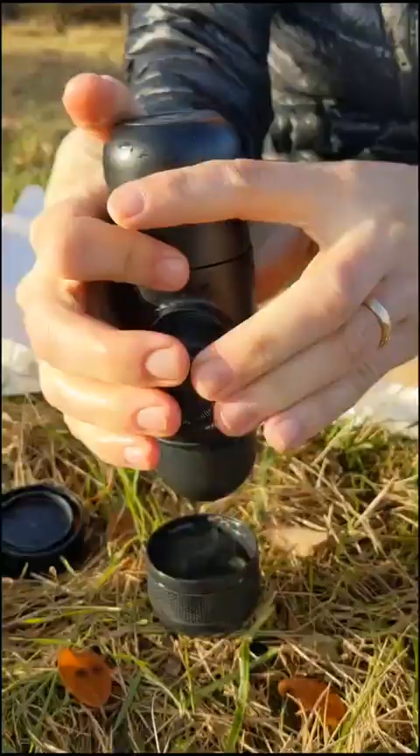Step one, heat up some water. There's a lot of pieces involved in making espresso. We put the capsule in this device, and then we pump.